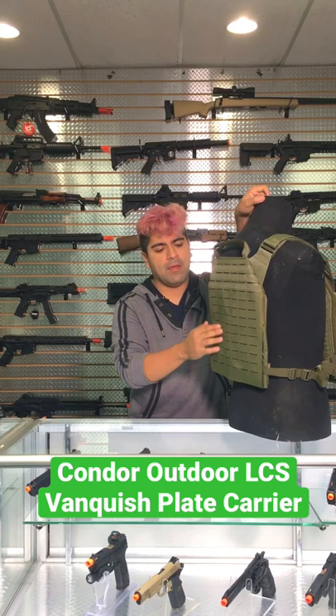It's going to be mostly the laser cut on the bottom carry handle — not much coverage, but it's meant to be a little more minimal. You can pick this guy up on our website right now. It's been Isaiah from Airsoft GI. Take it easy, guys.